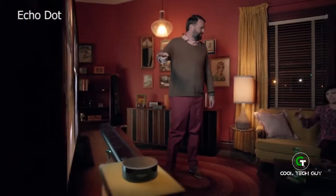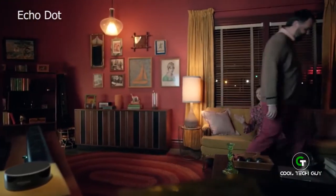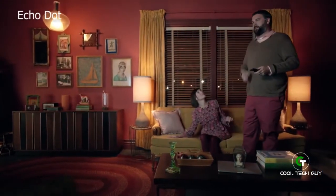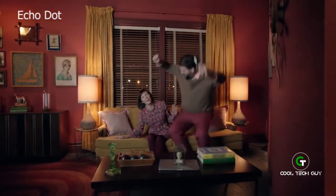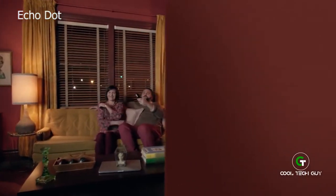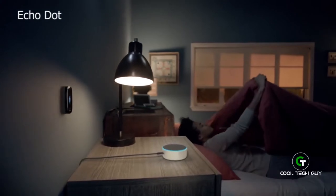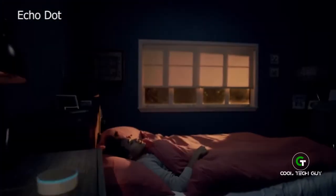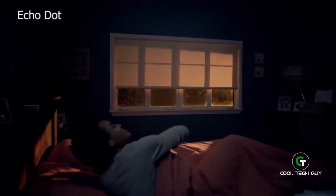Hey, isn't that Jason Schwartzman? No, that's not him — I would know if that was him. I'm pretty sure it's him. Alexa, who stars in Mozart in the Jungle? Stars include Malcolm McDowell, Jason Schwartzman. Ha, see? Alexa, change the bedroom temperature to 65 degrees. Okay. Alexa, lights off. Okay. Alexa, good night. Good night. Sleep tight.